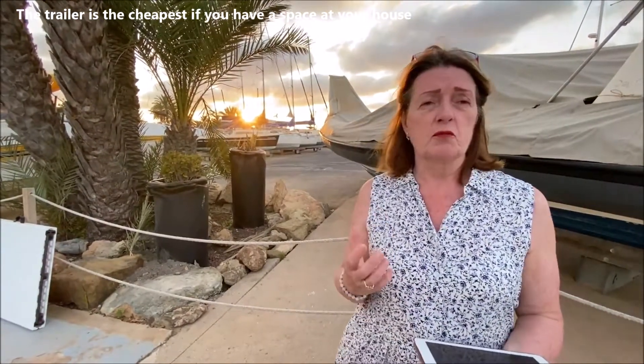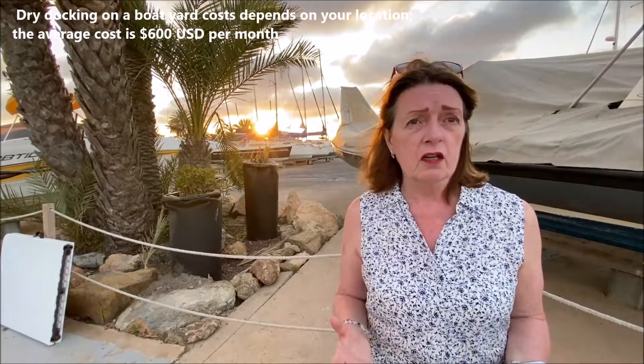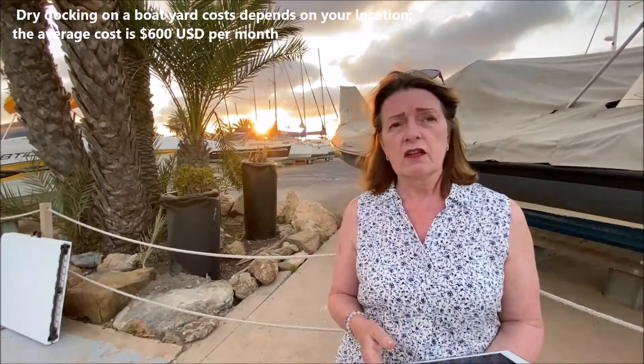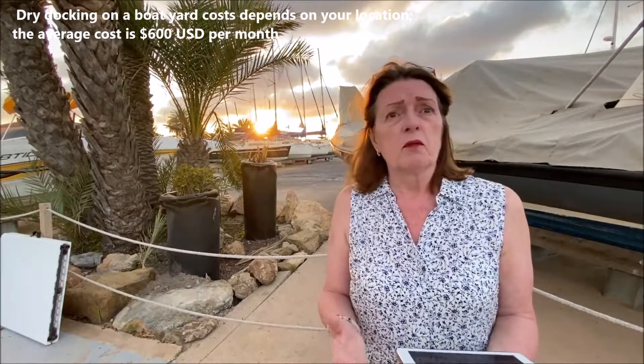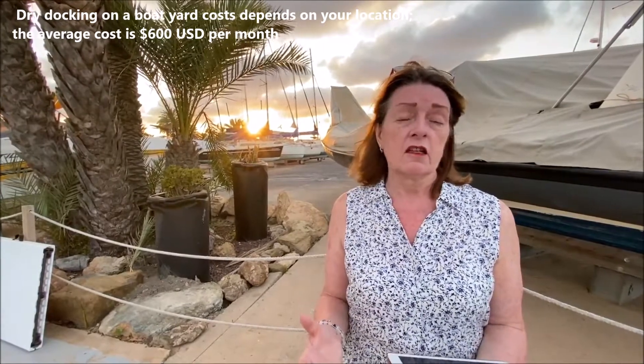If your boat is much bigger, putting it on a trailer isn't feasible, especially if you move it around a lot. You need to think about whether you go with a fixed dry dock system or store it in a boat yard, like the one behind me. That can be costly if you're putting it in for half the year or more. You also need to factor in the cost of storage — there's warehouse storage as well — but if you want to keep your boat in the water on some sort of boat lift, let's look at those options.